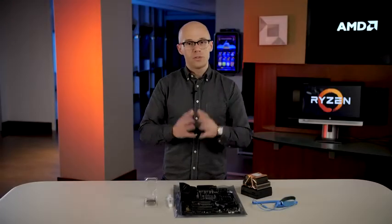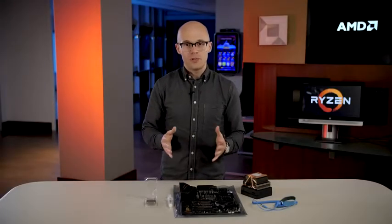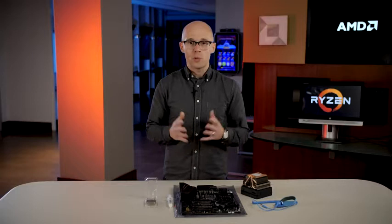Installing a new processor is one of the most important things that you can do on your PC. It's the brain of the computer after all. So if you have a brand new AMD Ryzen processor that you're ready to install, we have a couple tips and tricks for you to safely and securely install or replace your AMD Ryzen CPU.